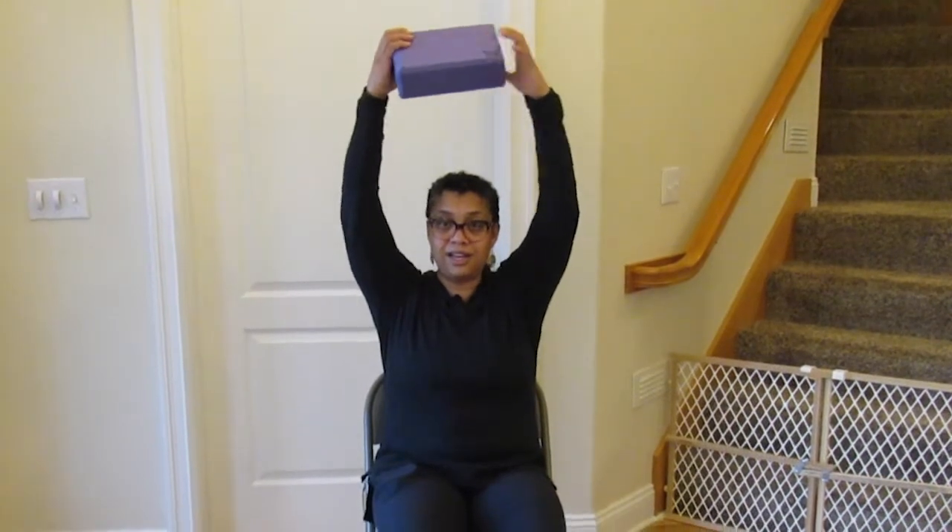I also want to be able to reach up, so I can pass the yoga block over my head — inhaling and exhaling. I'm getting a great stretch and keeping my shoulders healthy.